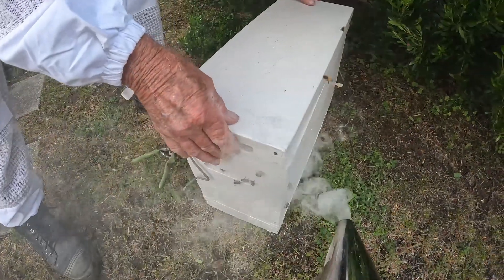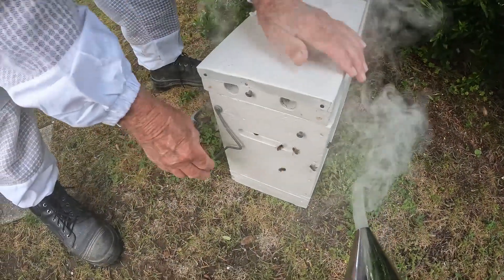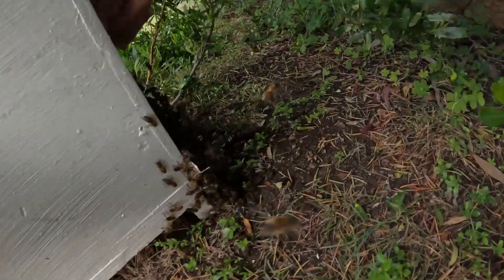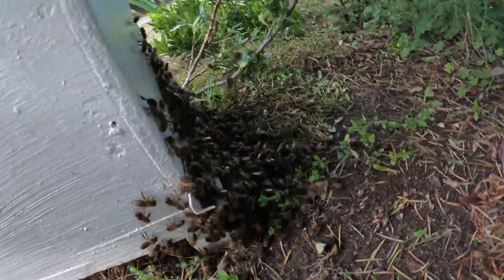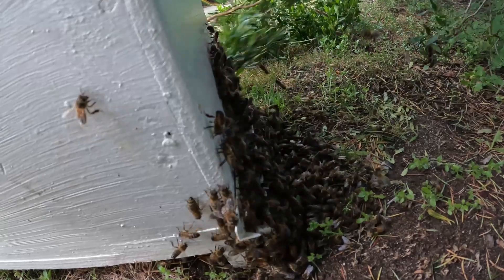You always lose some bees. There's quite a few at the entrance here — we'll keep an eye on that. If they start to make their way in, we definitely know we've got the Queen in there. But it looks like they're all trying to jam in, so we'll just let them sit for a while.